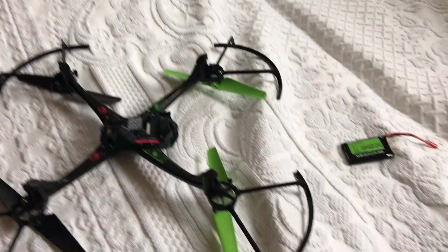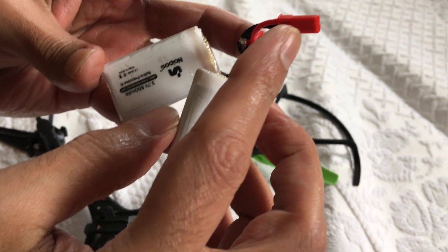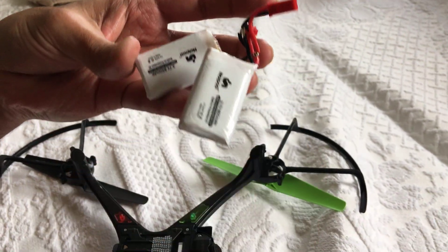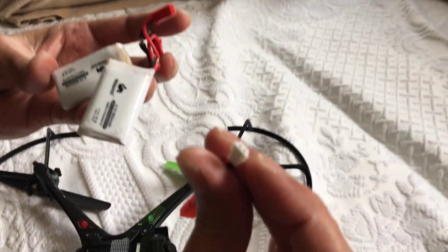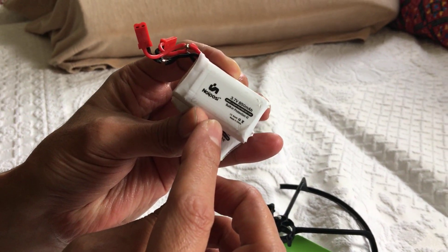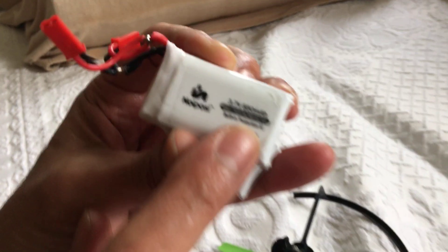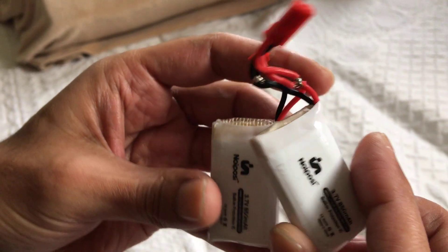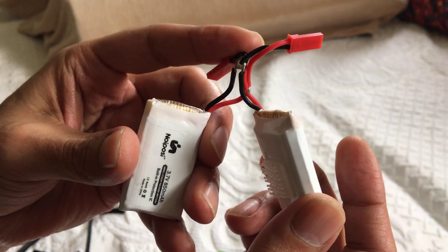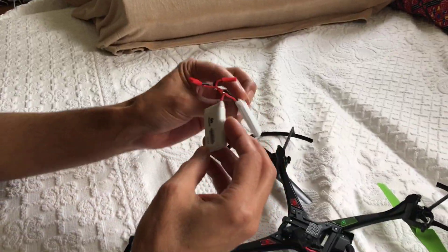So what I did, I got these guys with the appropriate connector — I forget what it's called, I'll put it in the comments later, it's the J-something. These are 850 mAh — Nipo whatever — and I put them in parallel. Anybody has questions, let me know, I'll tell you how to do it.